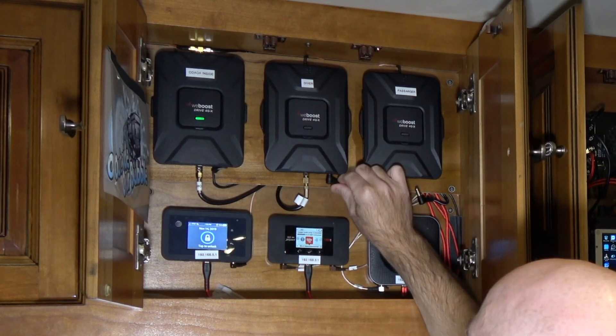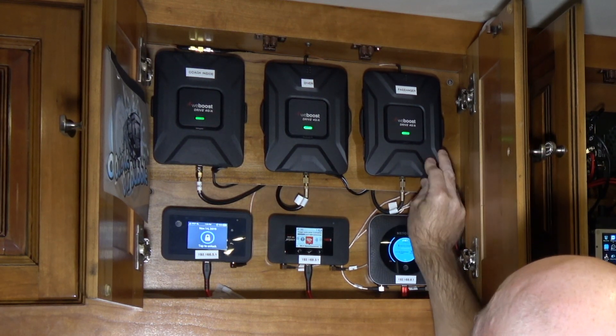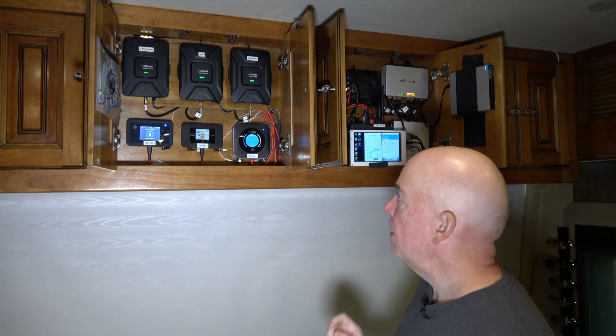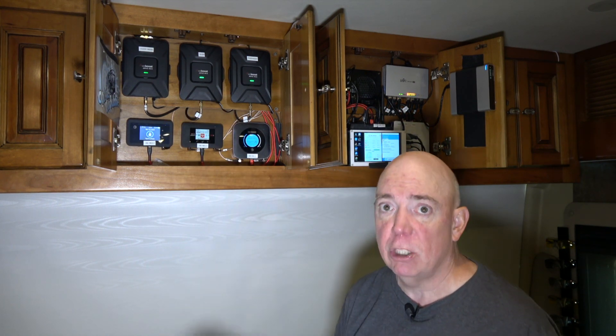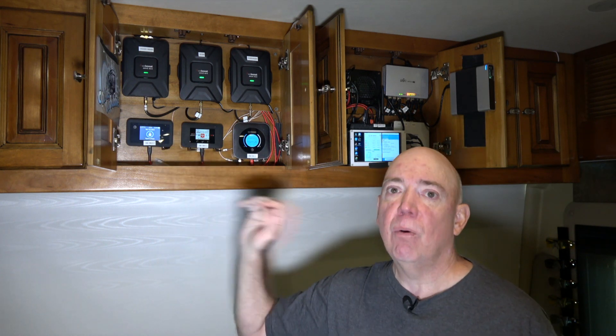Now I'm going to go ahead and activate these three boosters and see what happens to the data speeds. I'm going to pause here and reset each of these jetpacks so they can reconnect using the boosted signal, because the cell tower may decide to change what frequency it's using based on signal strength. To be sure I'm getting the best throughput, I'm forcing them to reconnect to the cell towers.